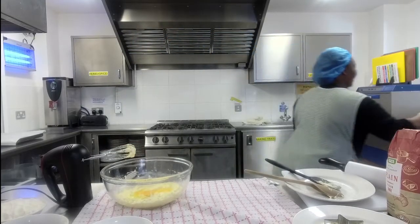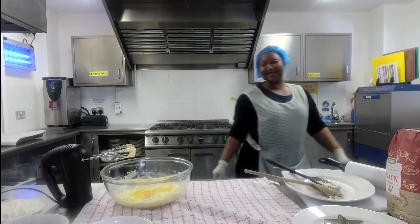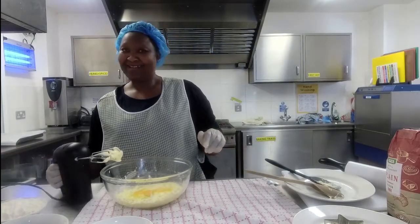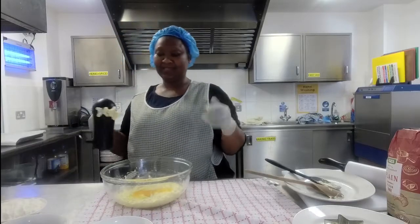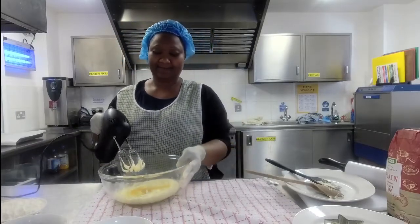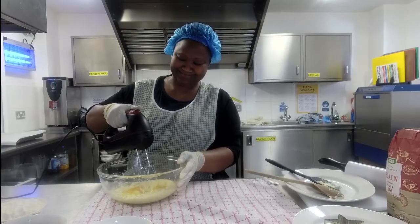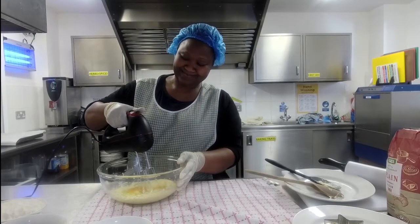I've just cracked a large egg into the bowl. Aisha is really good at cracking eggs so they go straight in with no shell — but don't worry, you can always crack it into a separate bowl or cup first. We're doing a slightly easier method using just one egg; some recipes use half an egg which is really difficult.